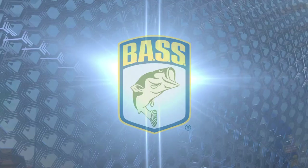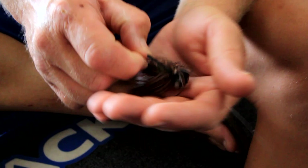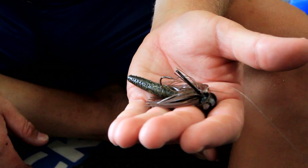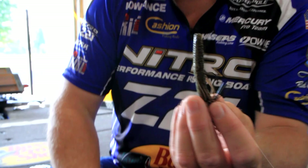One option I roll with, whether it's smallmouth or largemouth: I'll take my half-ounce Riot Baits Little Creeper jig — green pumpkin, peanut butter and jelly, you pick your color to match your scenario. But instead of putting a craw on there or a twin tail or something with a whole bunch of action, I've learned that dumbing it down — just taking that little stick bait and putting it on there instead of something real crazy — gets you a lot more bites.